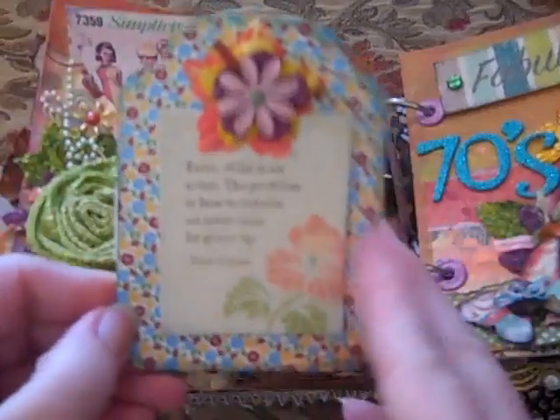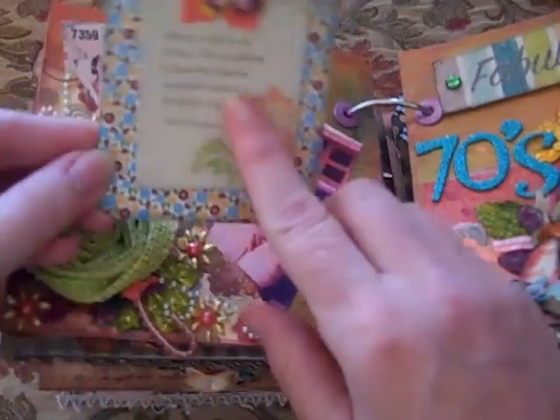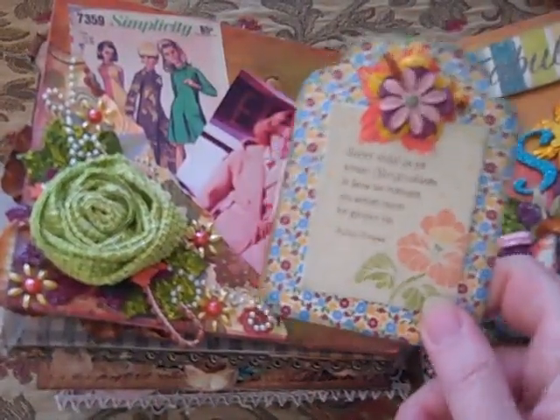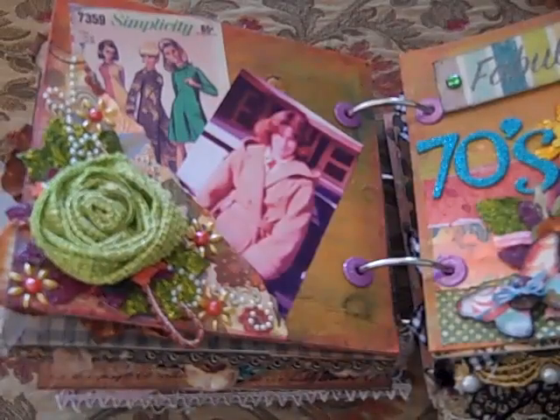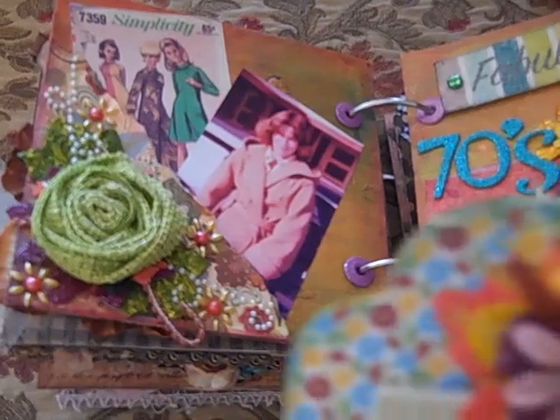This is a tag — Maureen wanted us to put a tag in her book. And this is a Making Memories, Chloe's Closet. I'll read it: 'Every child is an artist. The problem is how to remain an artist once he grows up.' And that's Pablo Picasso.